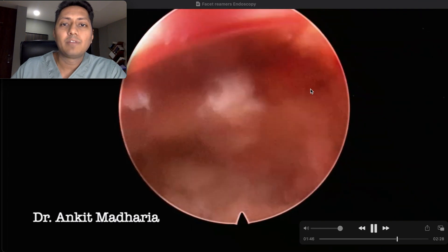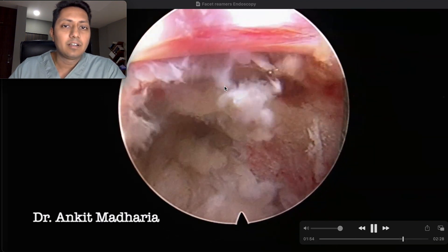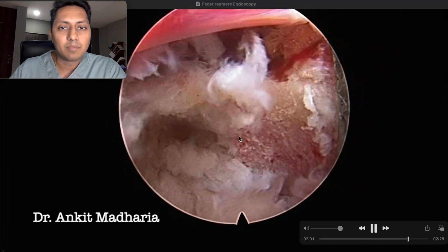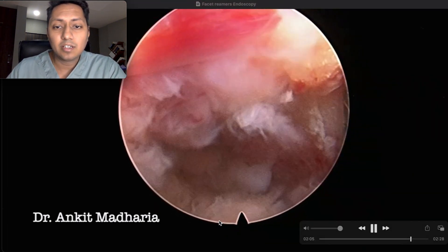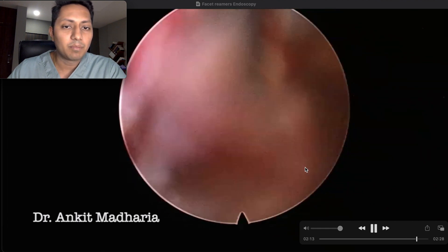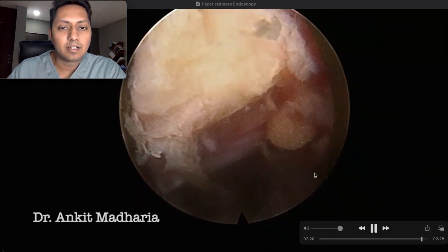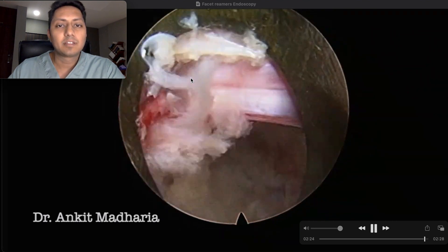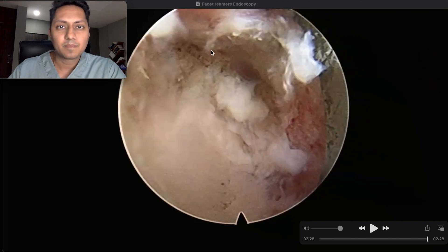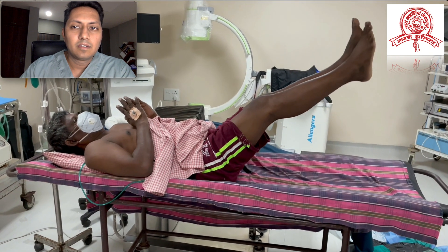After withdrawing, you can see how well we have decompressed the L5-S1 level — everything is quite free. The dural sac and the traversing root are both moving well. This is an excellent demonstration of the decompression achievable by reaming the facet joints. You can see how little disc has actually been removed, yet this gives a very good outcome for the patient with immediate relief of pain and paraesthesia. From the top to the bottom of the disc level, it is very well decompressed, and such a small part of disc has been removed.